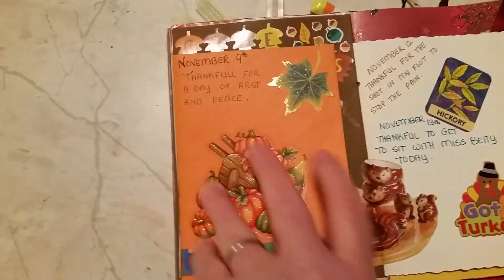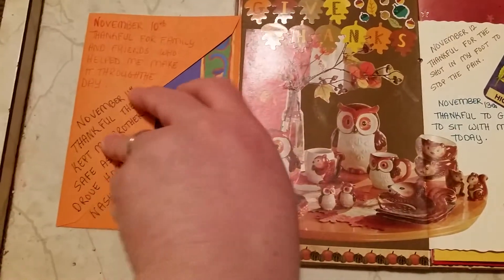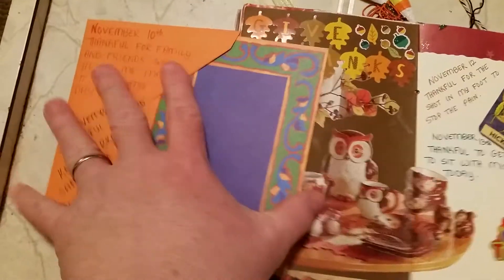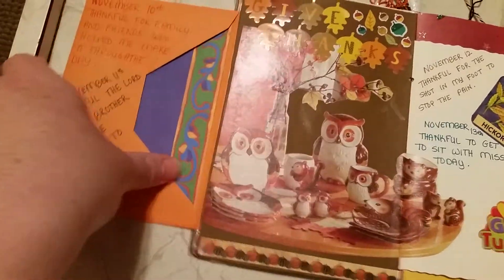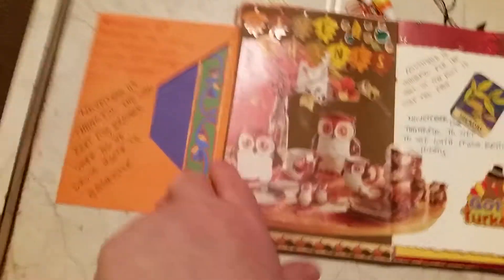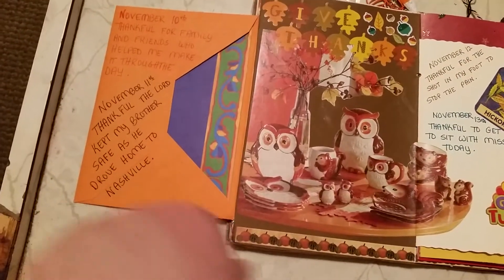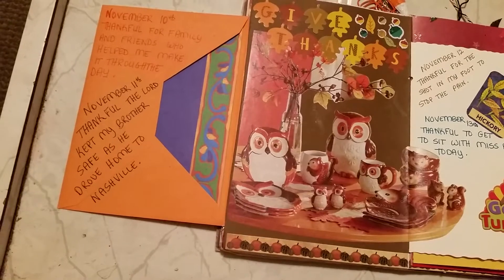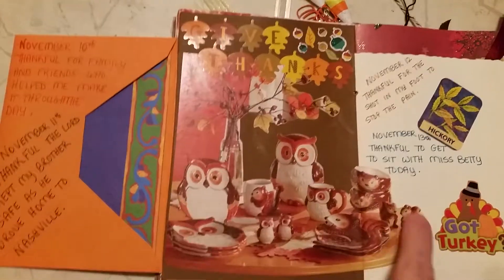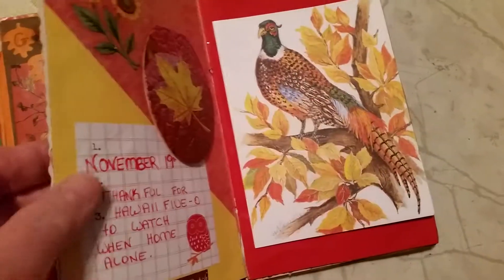And then I added this envelope and this card that's in the envelope. Didn't write anything inside the card though. Like I said, there's just not a whole lot. I tried to write what I was thankful for starting November every day — what I was thankful for. And it's hard. And then I put this on here out of a magazine, and then some more stickers and more things that I'm thankful for.